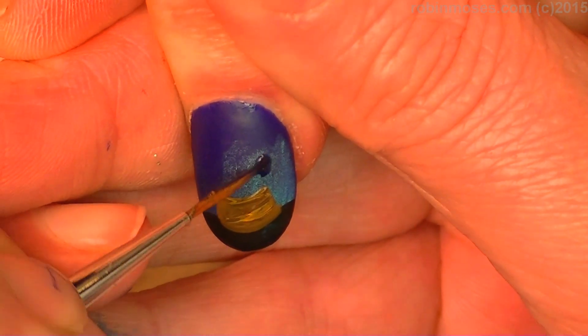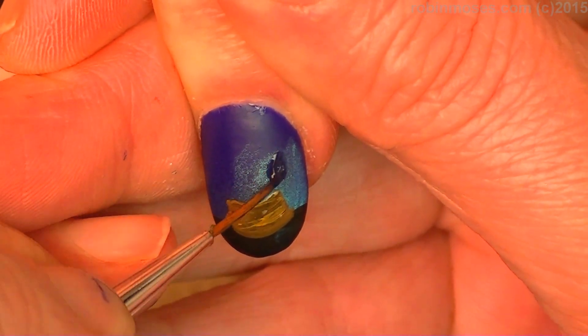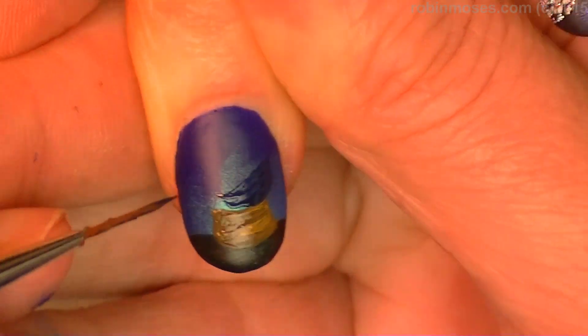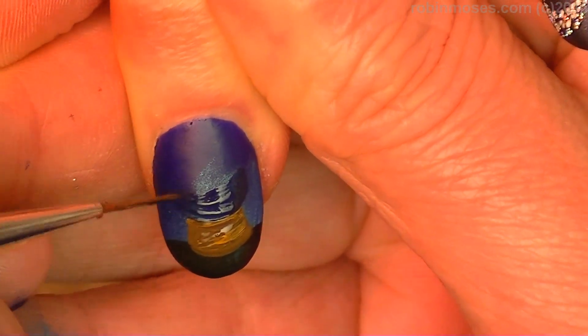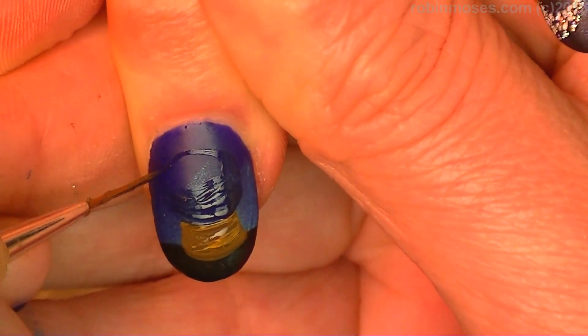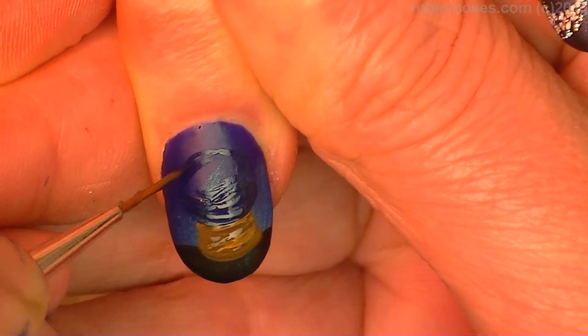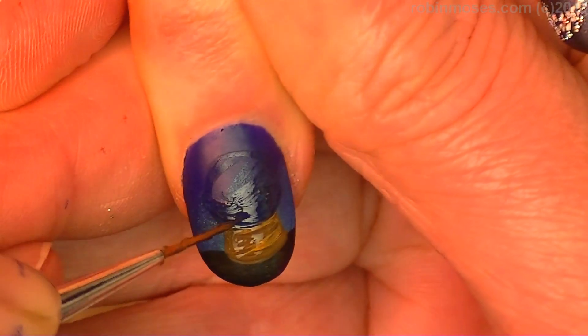I'm going to paint in the bottom. Now this is almost the exact same color as the nail polish I used. So you could go and just paint the whole thing blue just to make sure you don't get confused. So you just want a blue circle that matches your polish color.